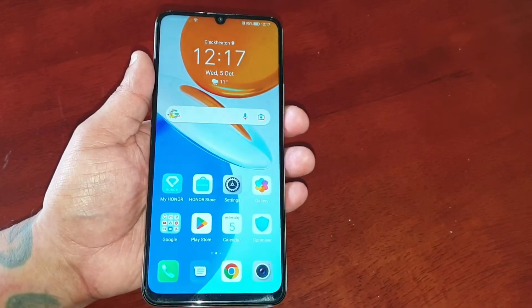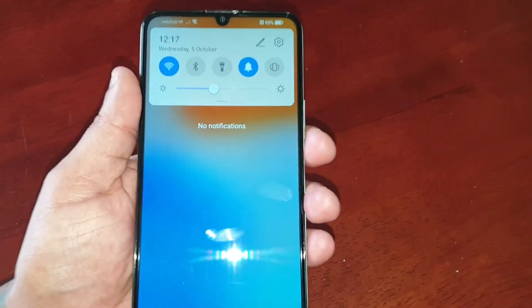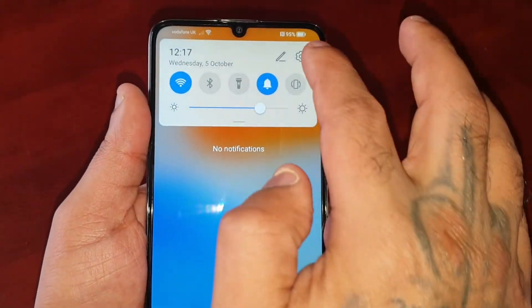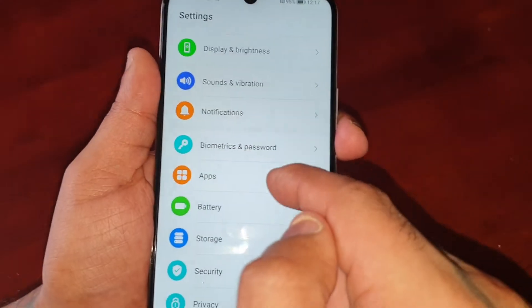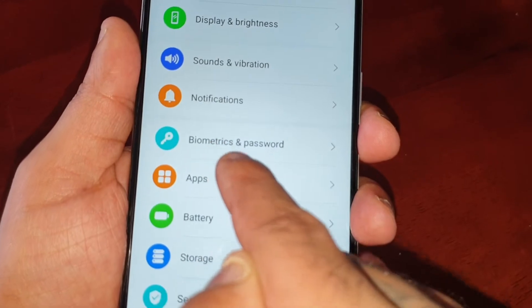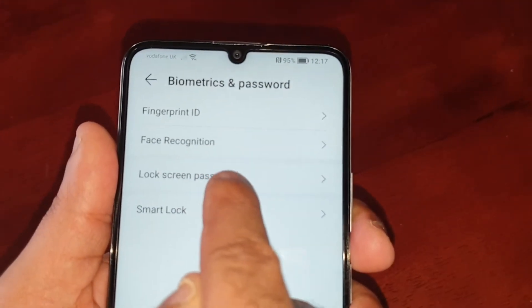It's real simple to do. Just pull down the notifications, go into the Settings, then scroll down to where you see Biometrics and Password, and then select Lock Screen Password.